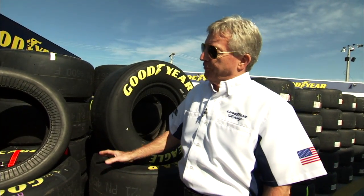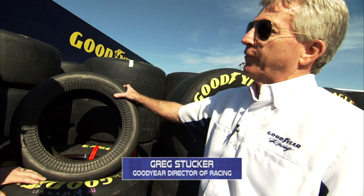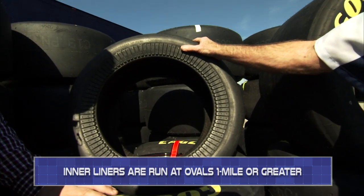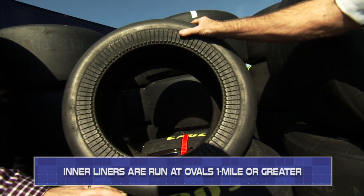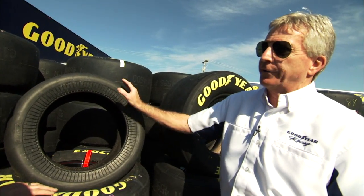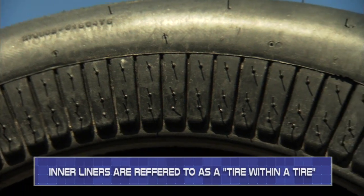The interliner is actually our very first run-flat technology, developed back in 1966. On every racetrack in NASCAR of a mile in length or greater, we actually run the interliner inside the outer tire. So it's actually a tire within a tire.